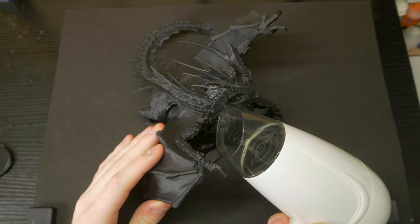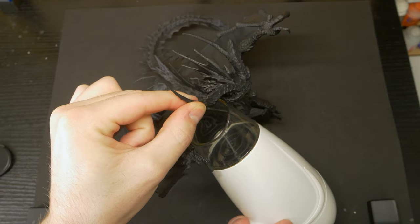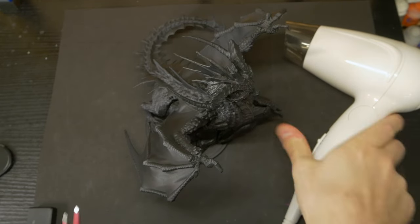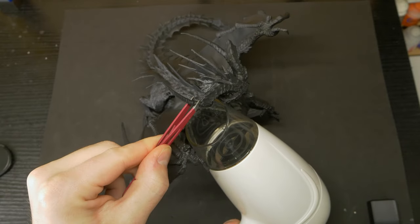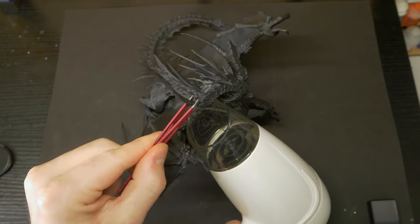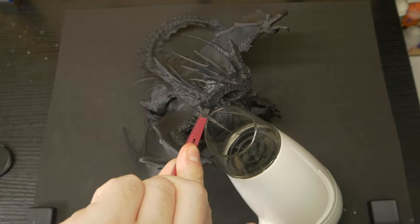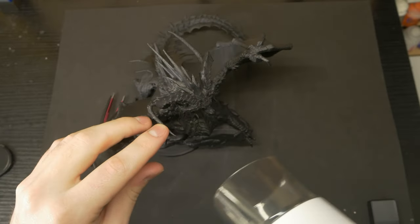I'm going to crank my hairdryer as hot as it can go and focus it on the areas of the horns. Grab some tweezers, and carefully, once the plastic is just malleable enough, we'll twist the horns around and hold them in place until they cool. I didn't actually know if that would work or not, so that's awesome.